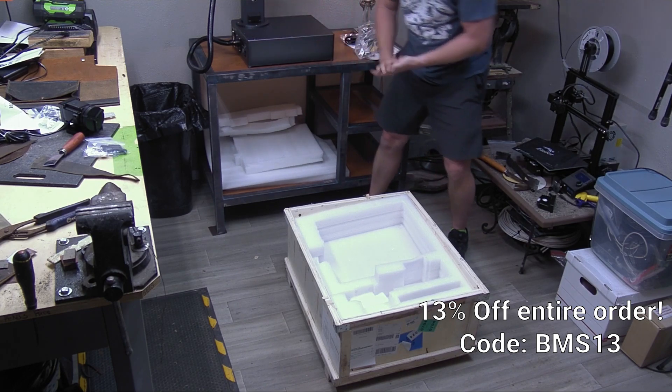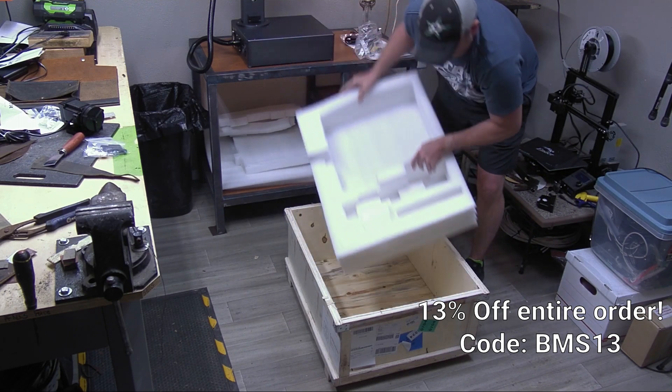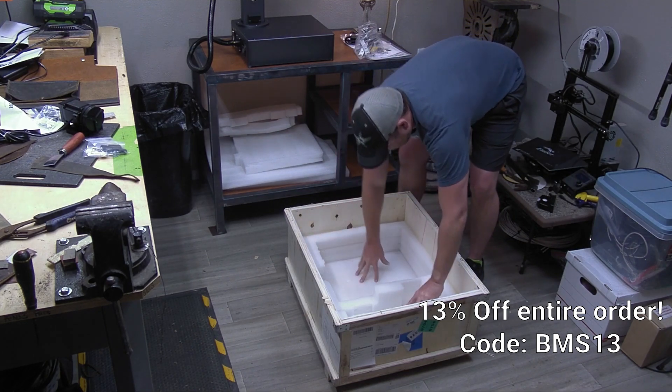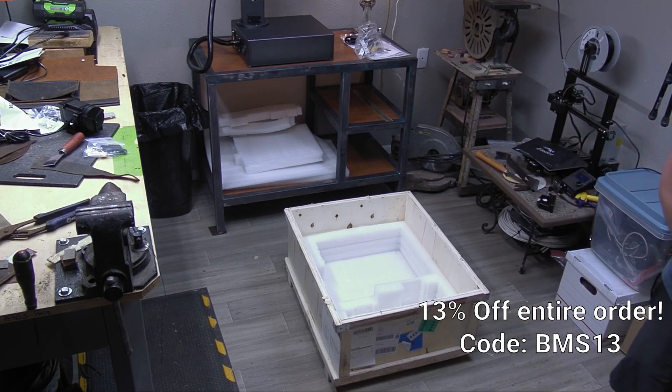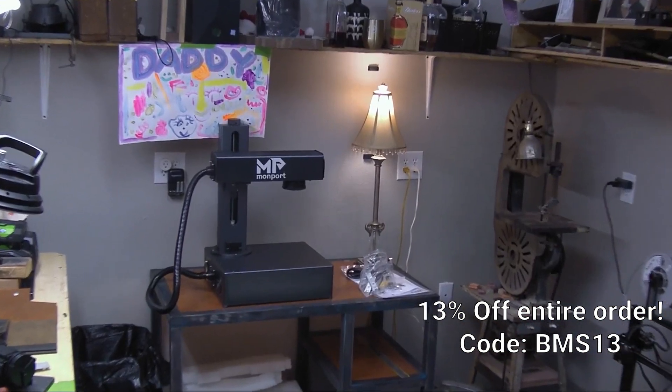I really just thought there were going to be more parts to this, but this thing's ready to go — there's nothing else stuffed underneath that foam. This is the definition of setup straight out of the box.